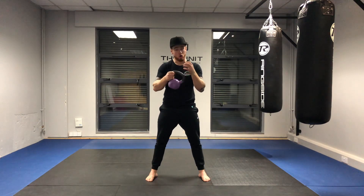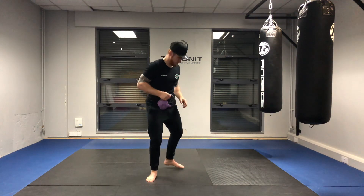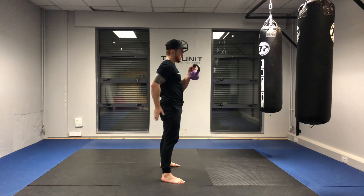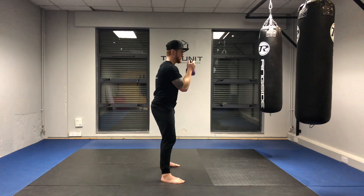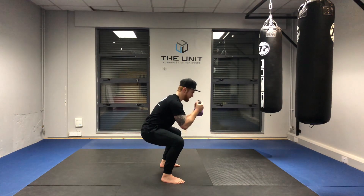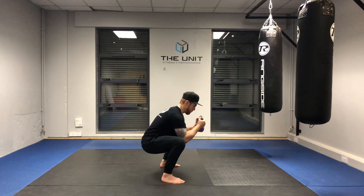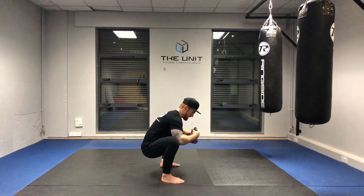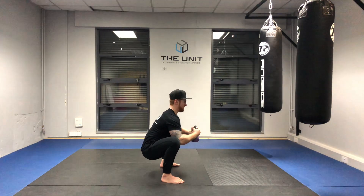That shoulder-width stance, or whatever stance allows you to get started. Top position — everything tight, abs braced. We're going to drop as deep into the squat as we can without anything getting really ugly looking. Once we find that position, we're going to drive the knees out as wide as we can.